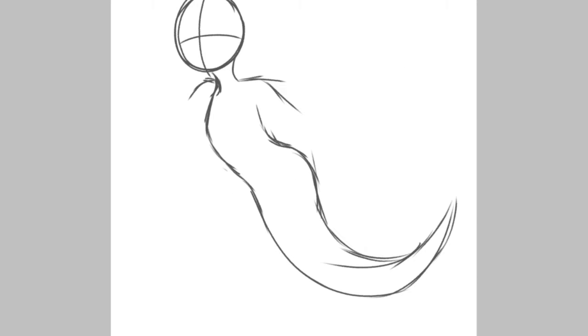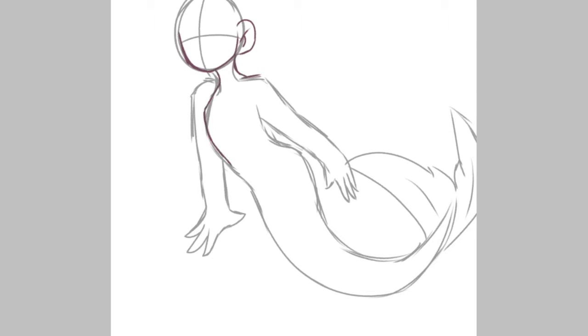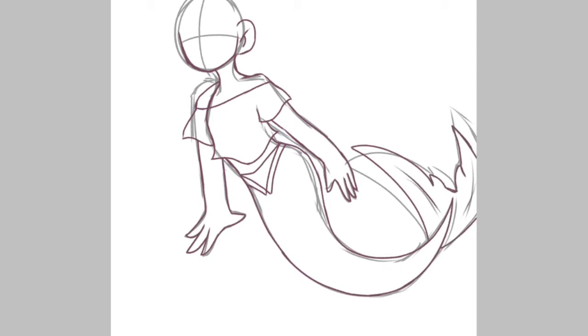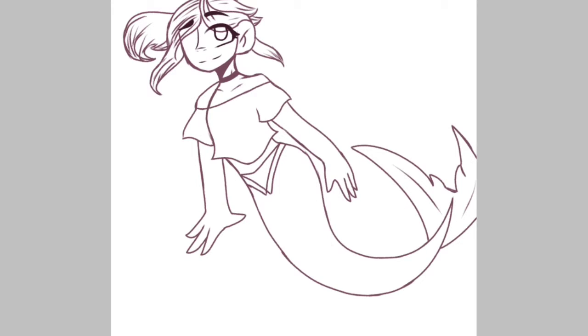Hey guys, it's one weirdo here. So this is just a little speedpaint of Darling, an original character from my friend — the little monster girl that uses AU. And yeah, she also has a YouTube channel and you should totally go check her out.